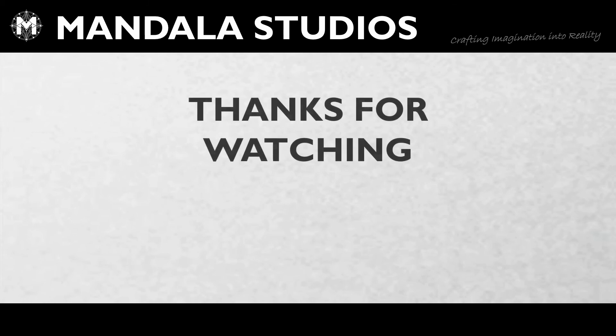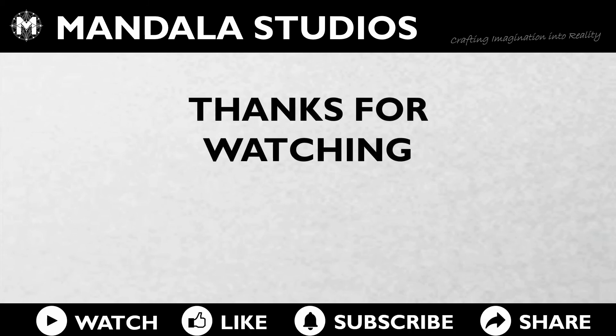And there we go — that's our finished mask. Thanks very much for watching; don't forget to like and subscribe and all that good stuff!